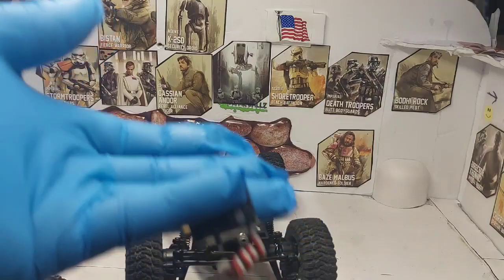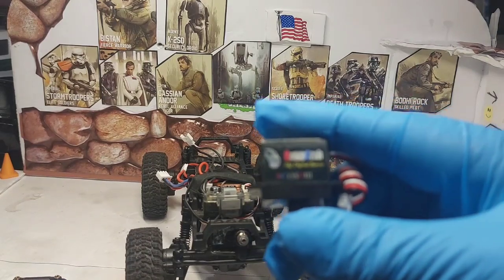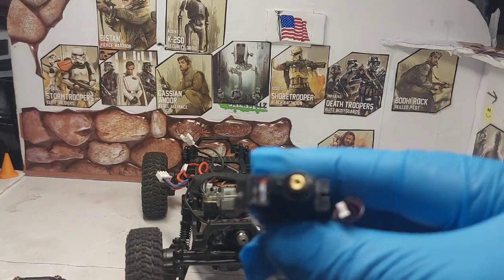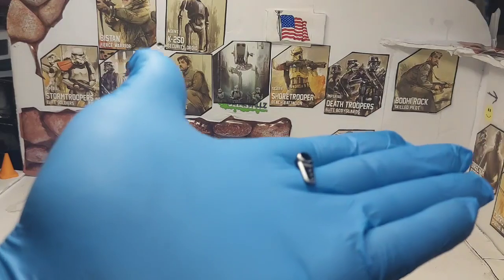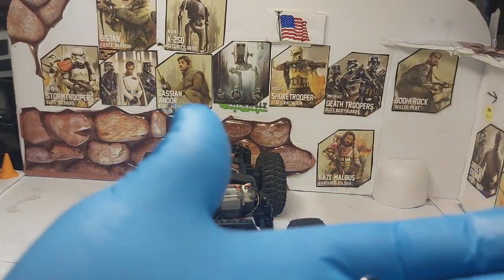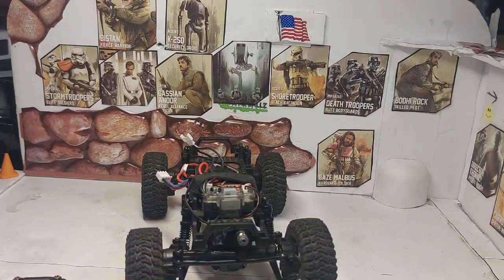With this servo — the specs are also in the video — it comes with a metal gear and it also comes with the servo horn. It's got their logo on it also. Anyway, we're going to get this on the vehicle and come right back.